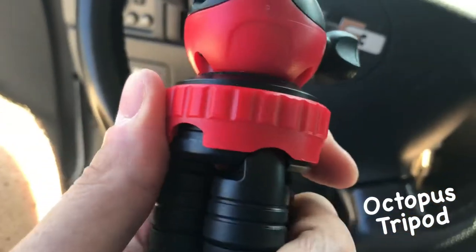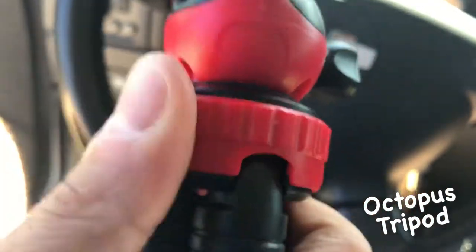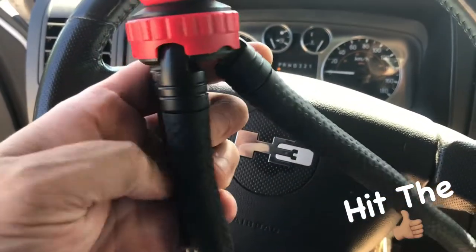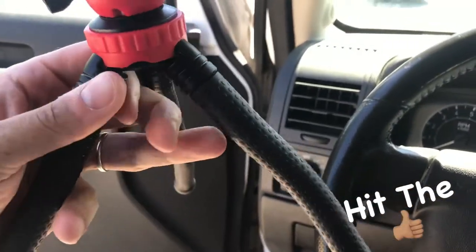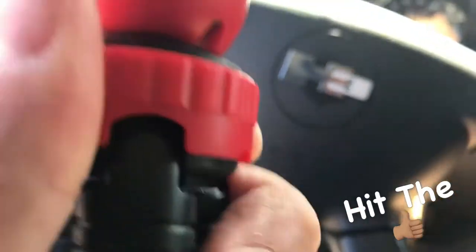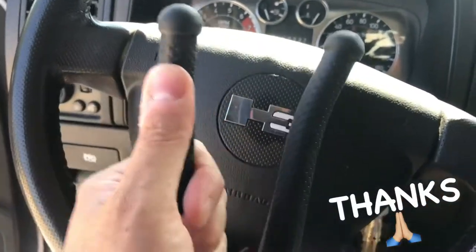The next thing I love is that you can limit the flexibility of your octopus legs by simply turning the red dial from a less open position to a full open position with just the turn of a dial. From there you can expand your octopus legs straight out with no limit, giving yourself more of a tripod effect versus a stilts effect.